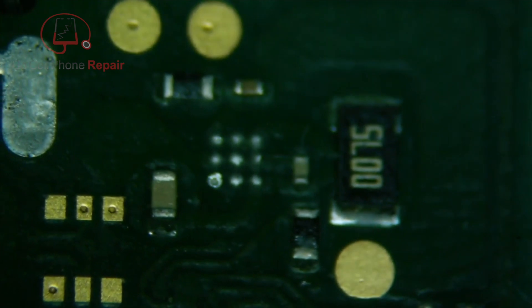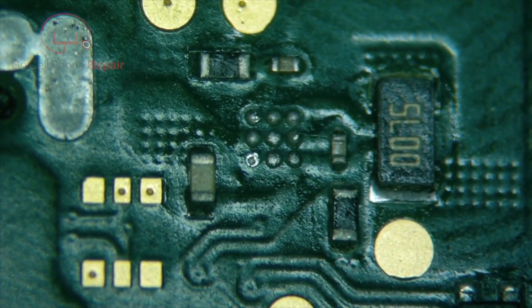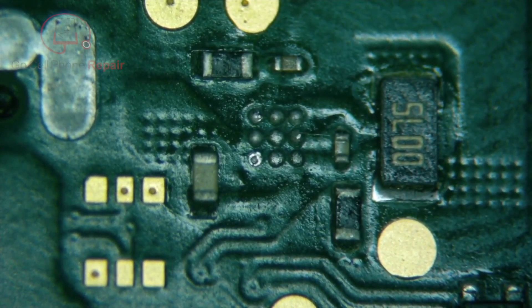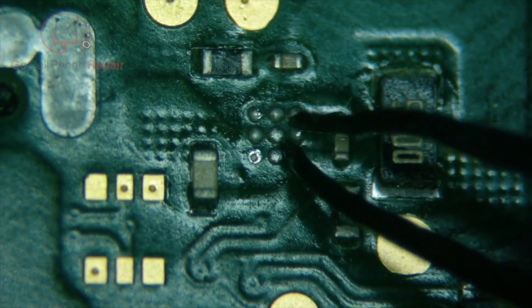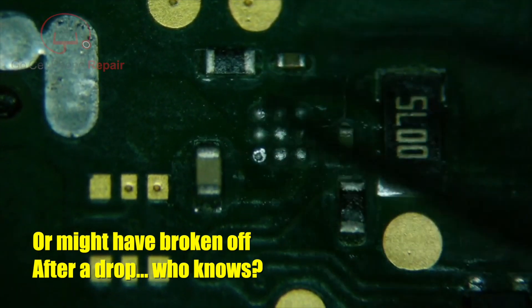I flipped this over and to my surprise, we are completely missing a chip right over here. There's a MAX IC that goes there and it is just gone. Not only will the device not charge, it will pull 0.43 milliamps but it will not charge. There is 4.1 volts at the battery terminal, which kind of threw me off because I thought we had it fixed. But looking back here, it's pretty obvious that most likely what happened is this got scraped when the board was being removed or something. But that chip is long gone.